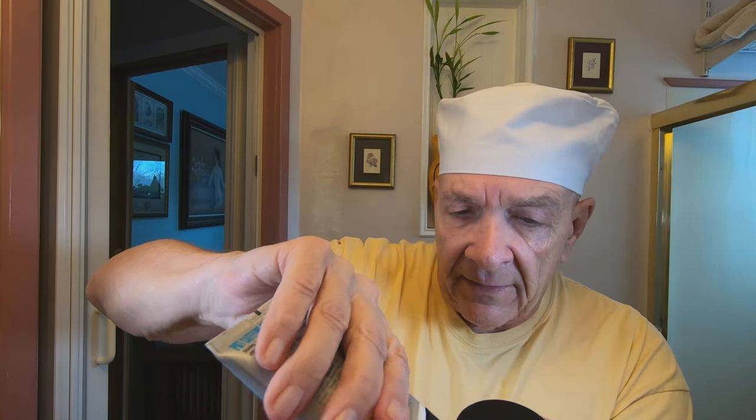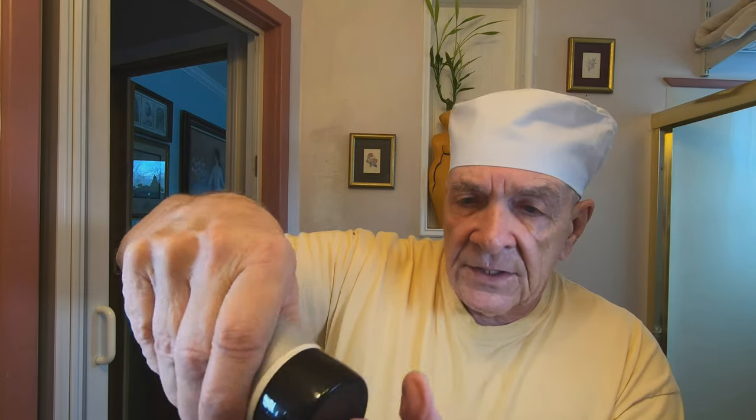The aftershave balm I'm going to use is the Pacific Caffeinated Aftershave Balm by Pacific Shaving Company. I really like this — it feels good. They have two different sizes now: the small size and the bigger size.